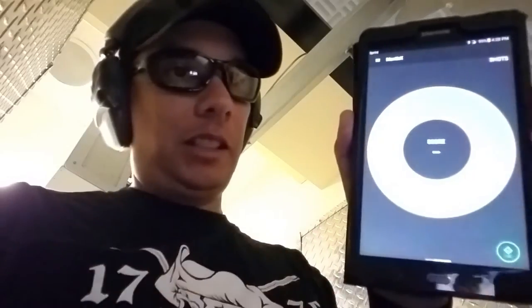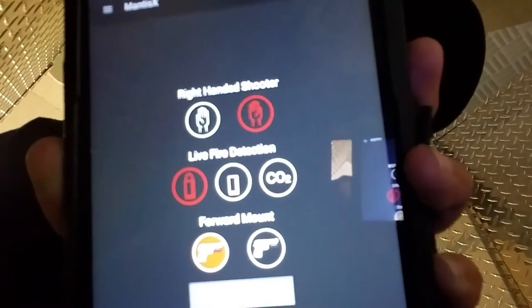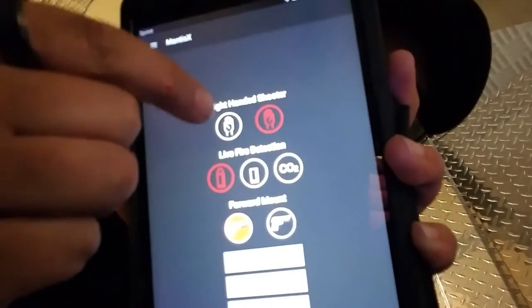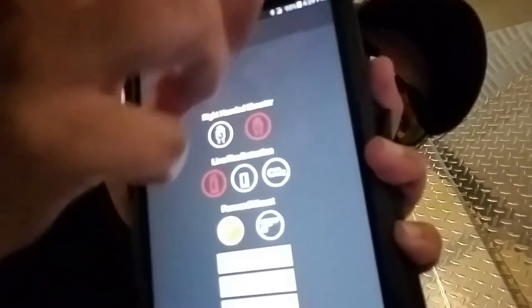Alright, so it's gonna calibrate the gun — just leave it sitting there on the table for a second. So first thing you want to do is go into the settings. It's got all the different settings for regular fire, dry fire, right-handed, left-handed, dry fire, regular fire, CO2.